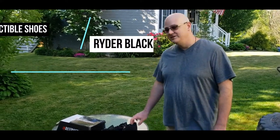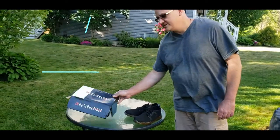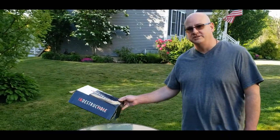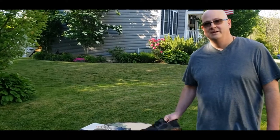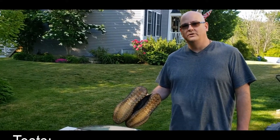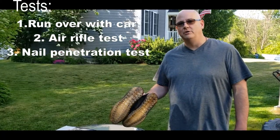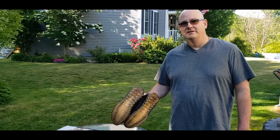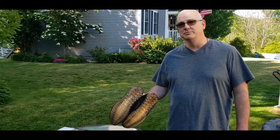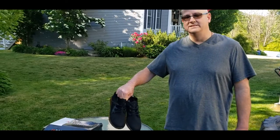Hey, this is James and Lucci with React MC. We're here reviewing indestructible shoes. Obviously, right away, you notice that the box is very destructible, not the shoes. We're going to review these shoes and put them through a test today. We're going to run them over with the car, put a nail through them, and shoot them with an air gun just to see how indestructible these shoes are. Stay tuned.